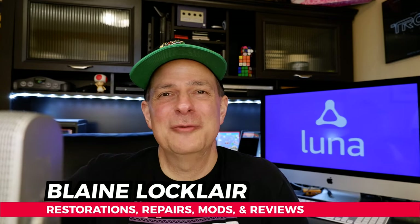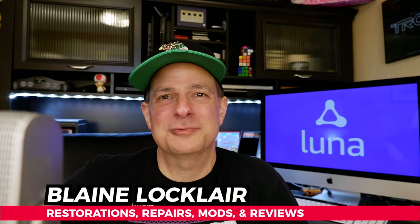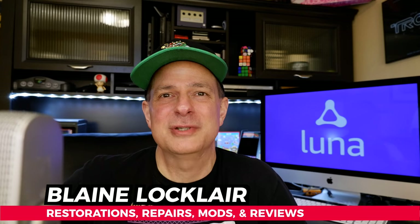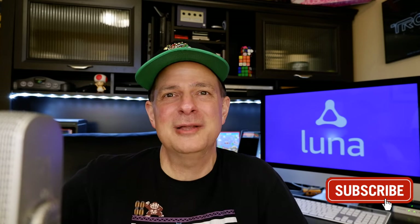Hey there, if it's your first time here, my name is Blaine, and my channel's all about helping you get the most out of your video game experiences. If you like original content about restorations, repairs, mods, product reviews, and other great video game content, smash that subscribe button and ring the bell so you don't miss out. Let's check out Amazon Luna together.